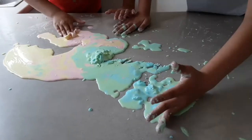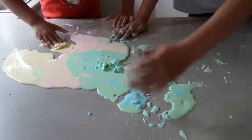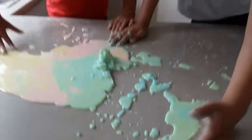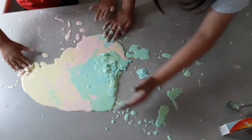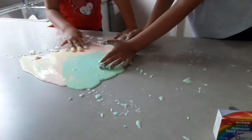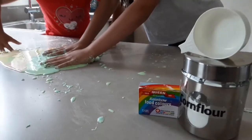Is it going to make purple? Green and purple? I don't know. What does green and pink make? Purple? No. Orange? No, it makes brown.